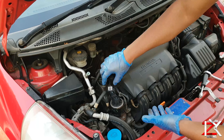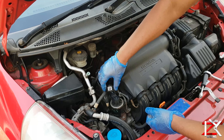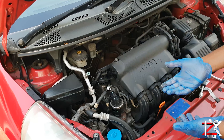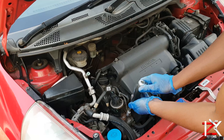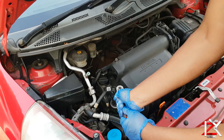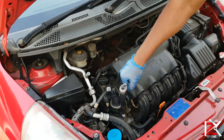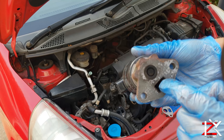Make sure to unplug the electrical wiring. As you can see, there is a lot of build up here.